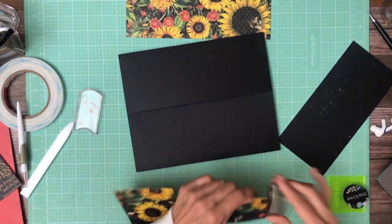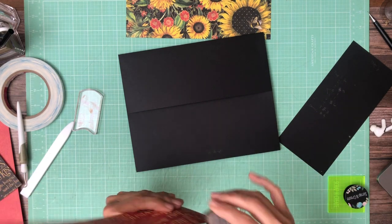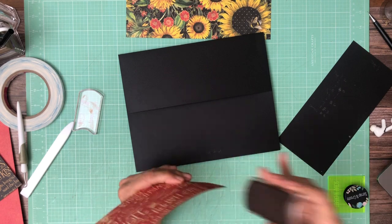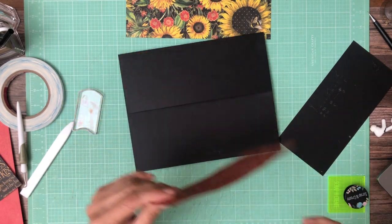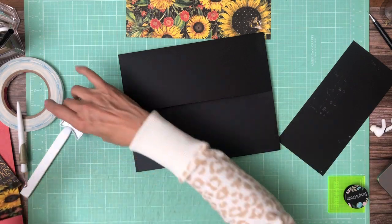I'm just going to ink it and lay this down. Like I said, very simple. I will add some inserts — I'm going to definitely put some ephemera cards in here, and also some photo mats.